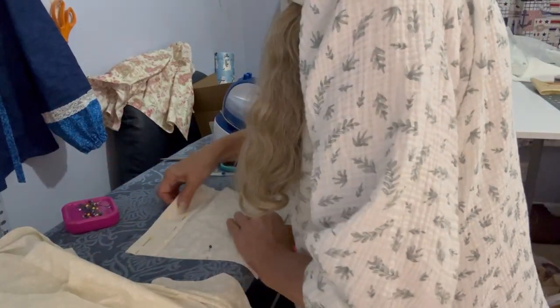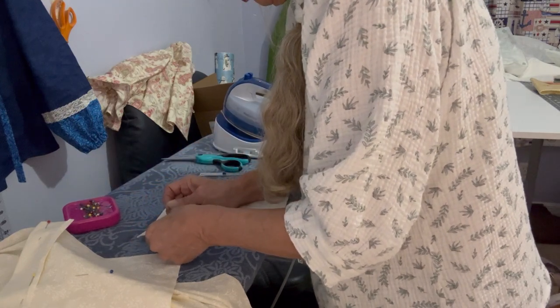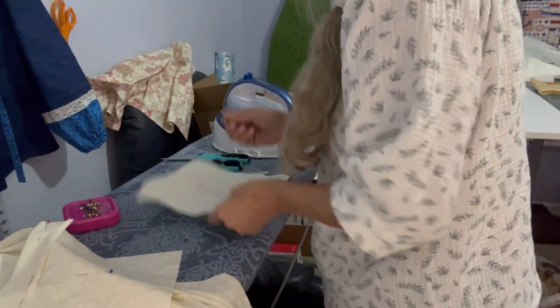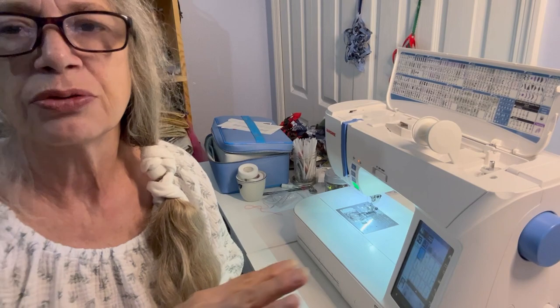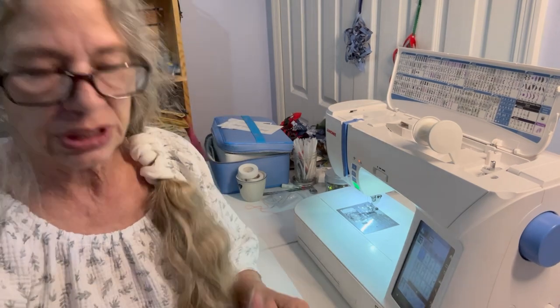Let me get my other pocket done. The seam that we just did the quarter inch — that's where we're going to sew after we get it turned. This is essentially like the facing. Don't forget to switch your stitch back to your normal stitching after you stay stitch.